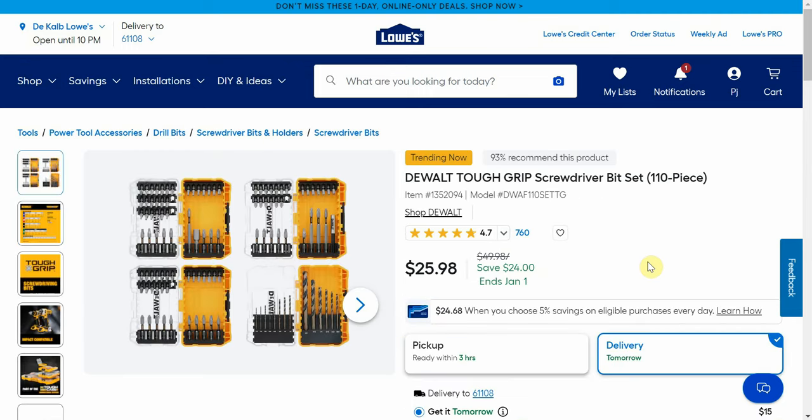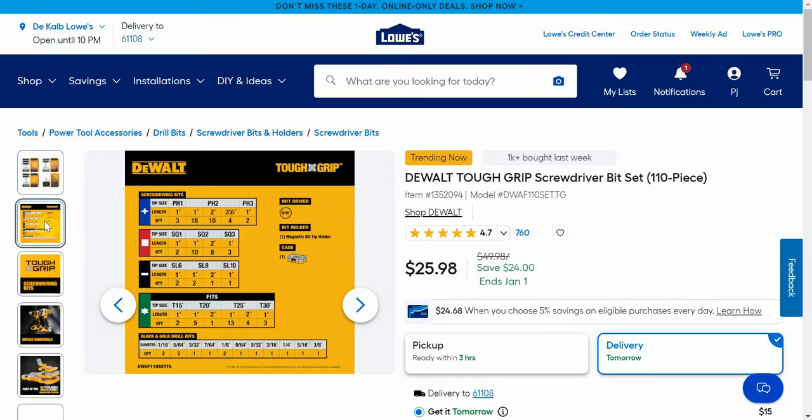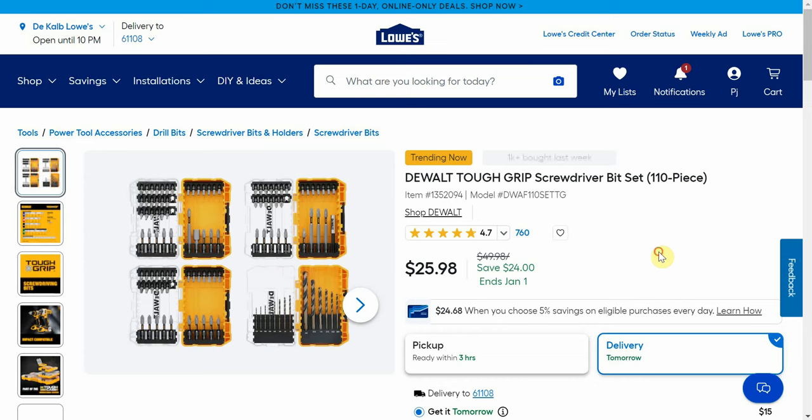Now another little DeWalt deal — the DeWalt Tough Grip screwdriver bit set is a 110-piece set, normally $50 down to $25.98. You're getting four tough cases to go with it, and a nice variety of drill bits and drive bits. I really like that deal for $25.98 — barely over $5 a box.